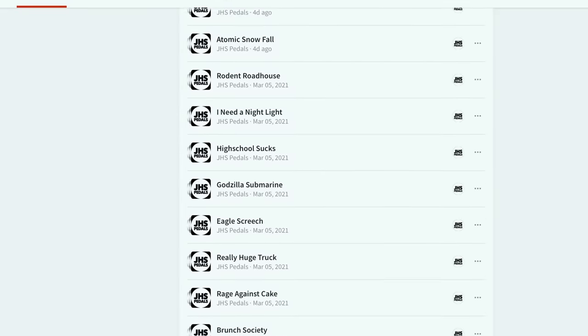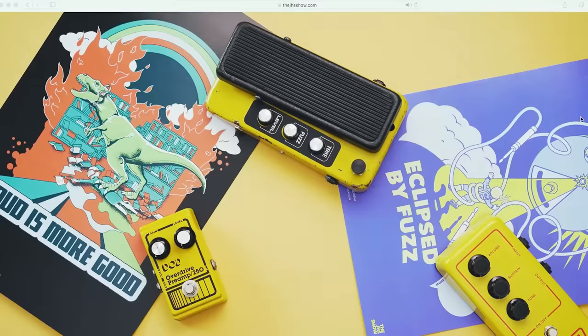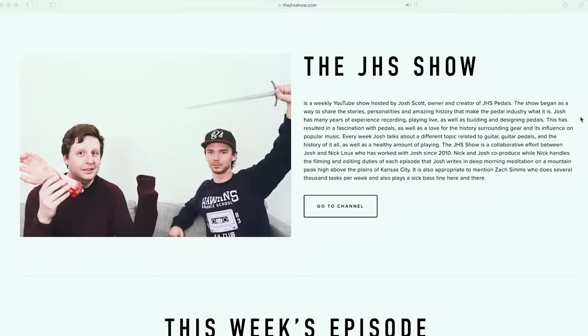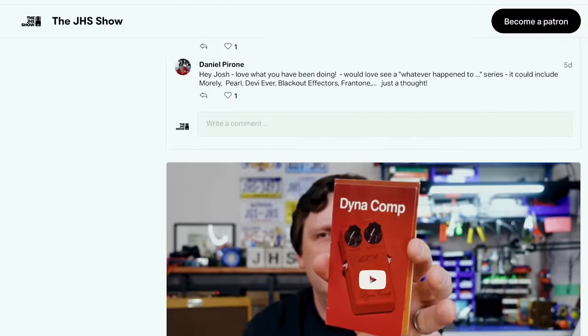If you want to jam along with these Pod jams — I know you do — you can play your Pod with my Pod. The link is in the description over at BandLab where you can download all these stems. Go to jhsshow.com for merch and join our Patreon for the preservation of pedal history. That's it. Thanks so much for watching. Have a good day. Play your Pod — maybe dig it out of the trash. It's in your closet. Bye.